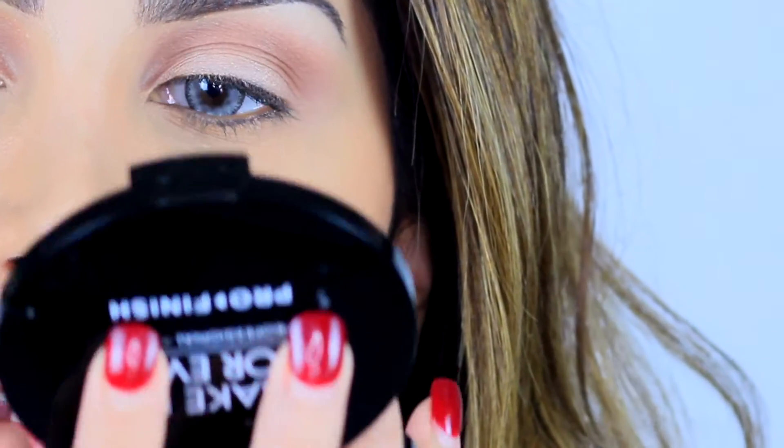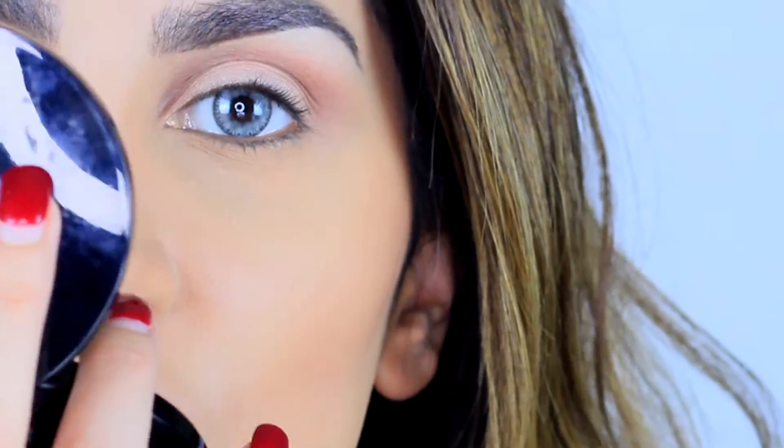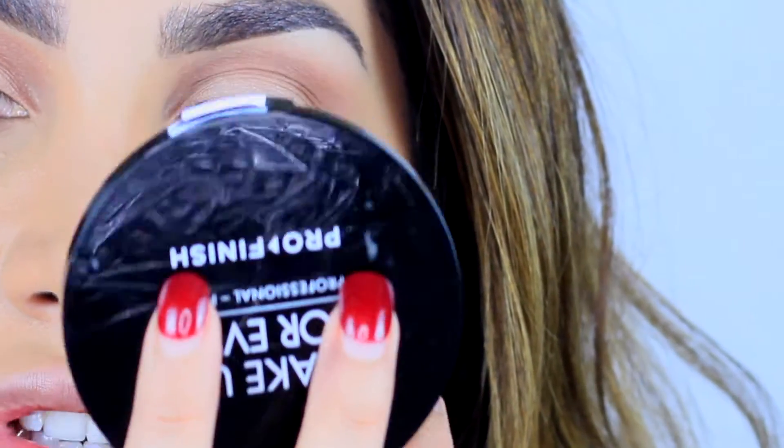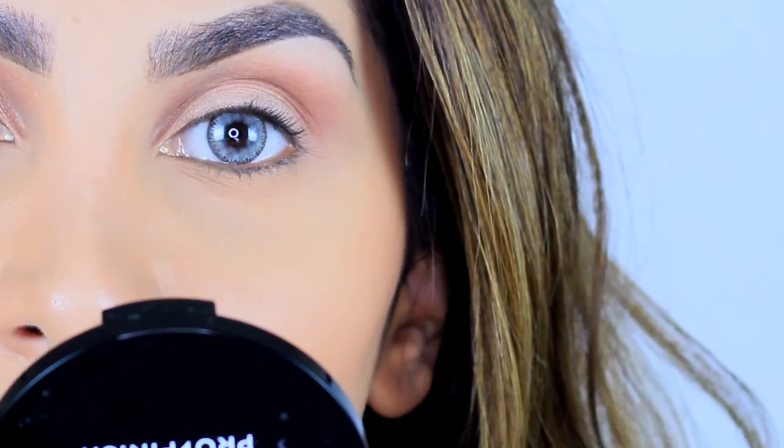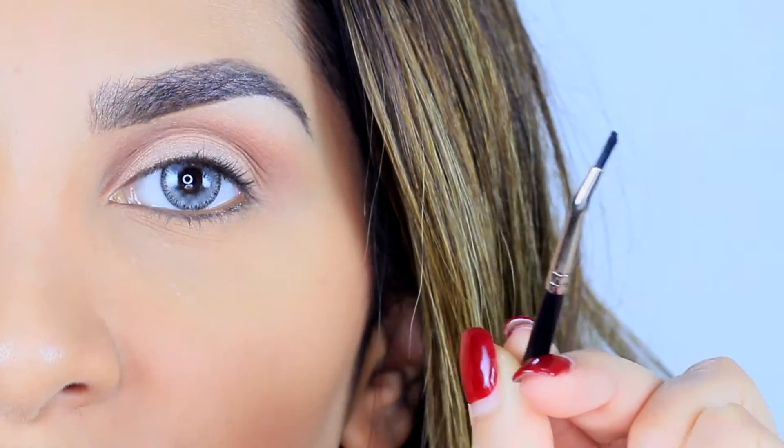It's good to hold the mirror down at an angle like this — don't hold it right in front of your face. Just tilt it at an angle so you can see your lash line and know where to go with your eyeliner.